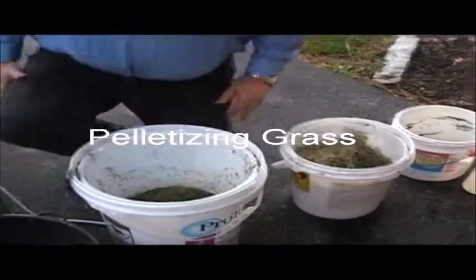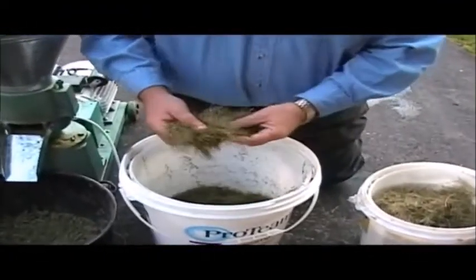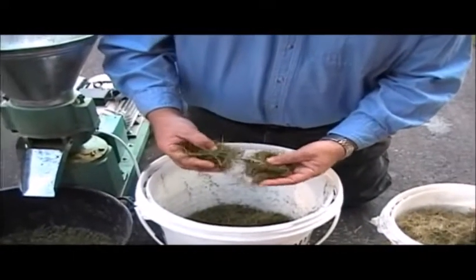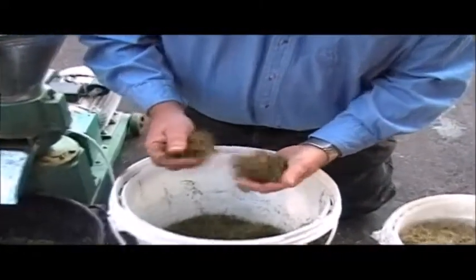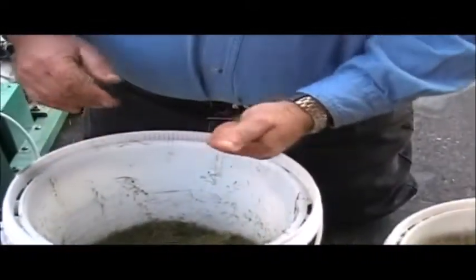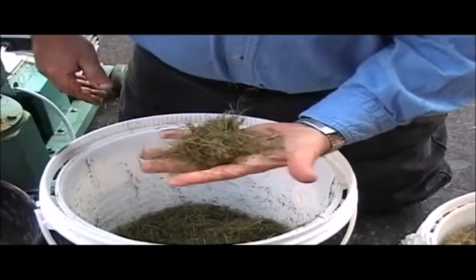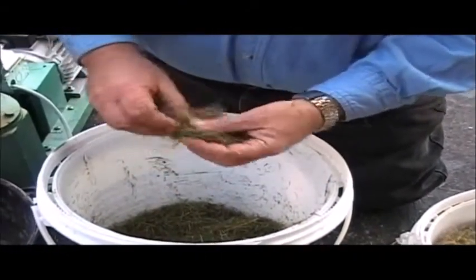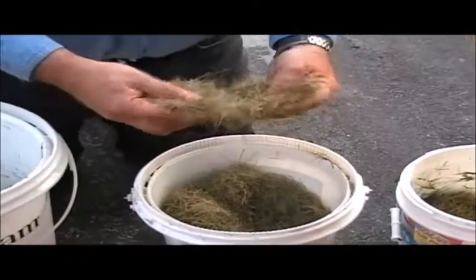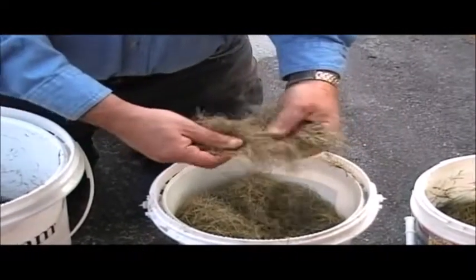I'm using grass today. This is just normal cut grass and this is a bucket that's pretty close to ideal. It's grass that I've dried out and I've added a little bit of moisture to. Trying to get the right moisture content is the whole trick to making pellets. It'll stay together in a ball. I also have some here that's just dry — this is the way that I rake it up. You can see that that doesn't hold the shape at all, and that's dry straw.